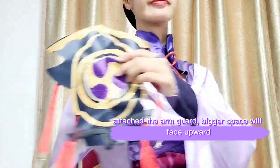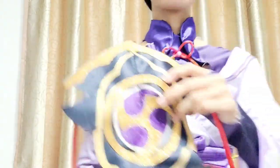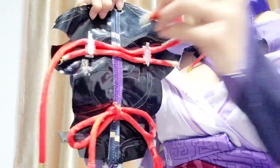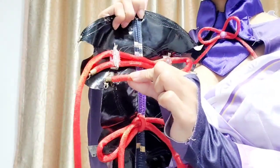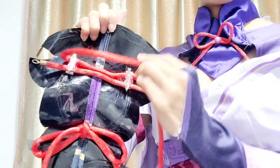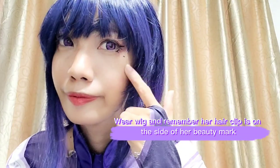Just strap on the shoulder piece. Attach the arm guard with the bigger space facing upward, and criss-cross it when attaching it to your shoulder. Wear the wig and remember her hair clip is on the side of her beady mark.